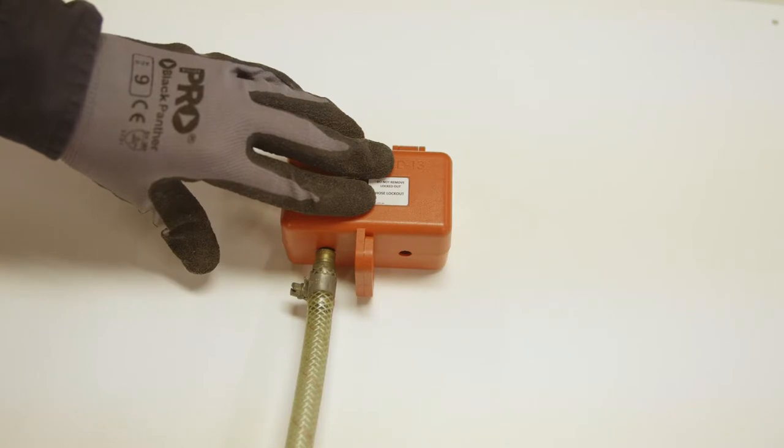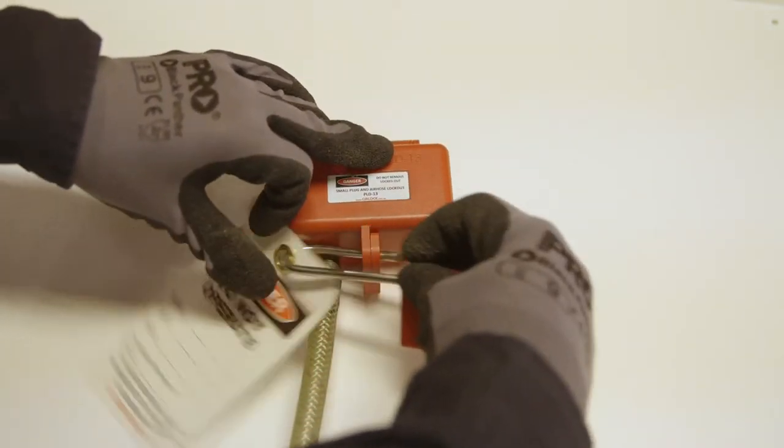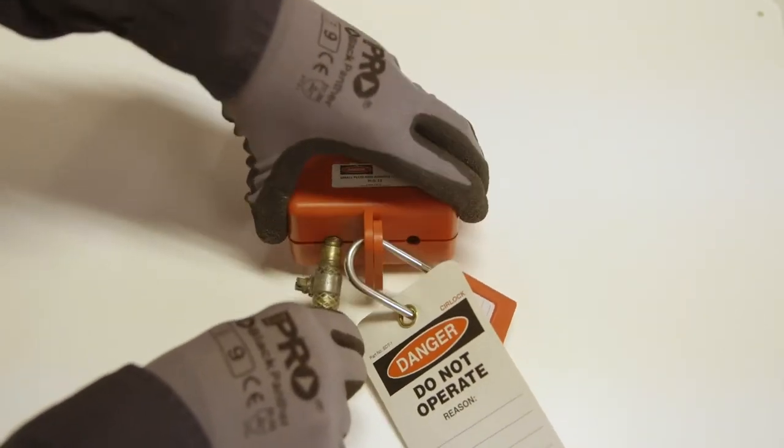Place air connector in one of the various sized holes provided. Place padlock with danger tag through hole and verify that air connector cannot be removed.